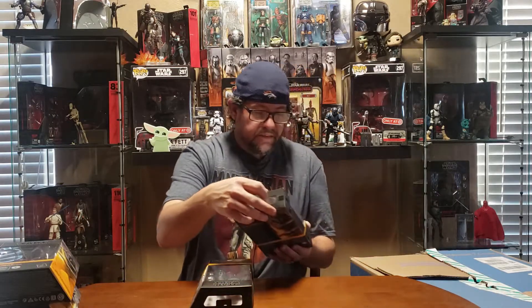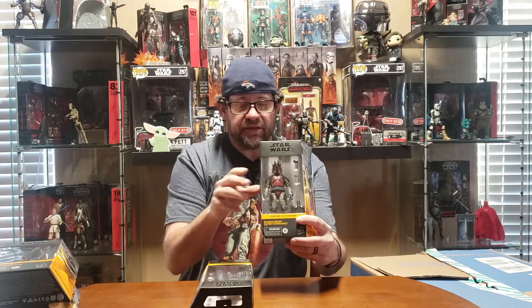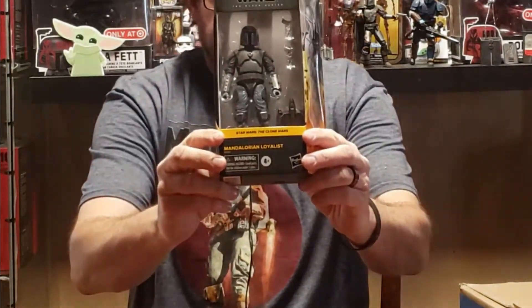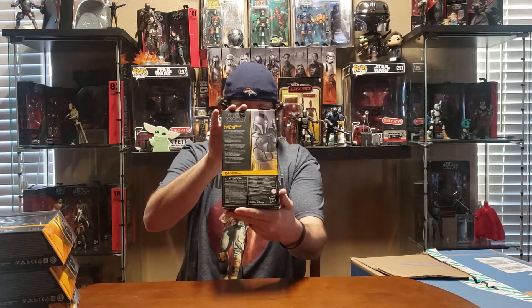I'm gonna forget her name now — I don't remember. Anyway, I was able to get two of the Mauldalorians. There's your picture on the side, and then the last one I was able to get was the Mandalorian loyalist right there — you can see him good, there's the side picture and the back picture.